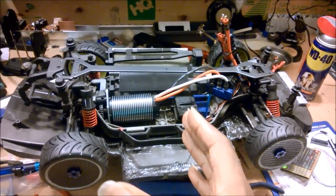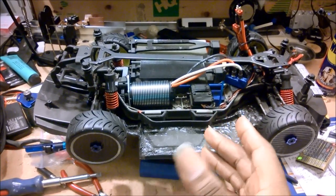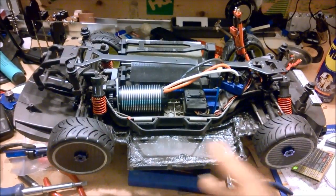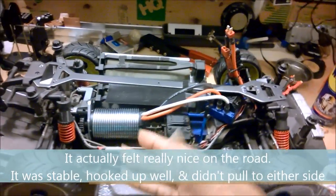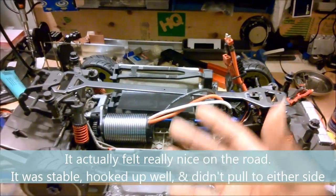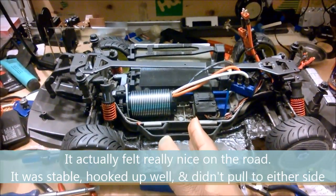The center of gravity actually isn't too bad - it's about where I need it to be. I'm hoping the overall balance of the car is pretty well balanced and neutral. Unfortunately due to time constraints today I didn't get out to do any testing, but it's pretty well balanced left to right and the CG is in a good location, so I think this one might perform fairly well.